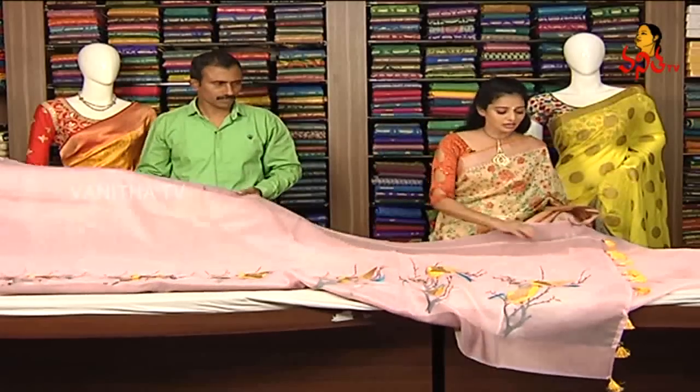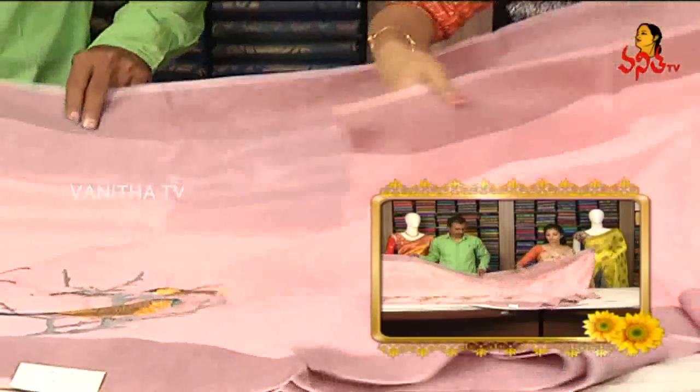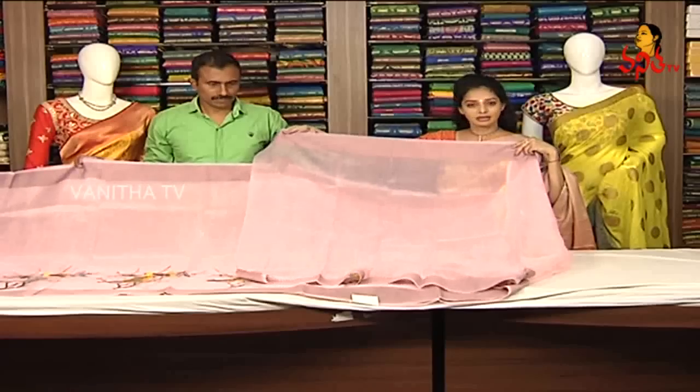This is the color combination. There are many varieties and a number of collections. There are color choices. This is the same running blouse.